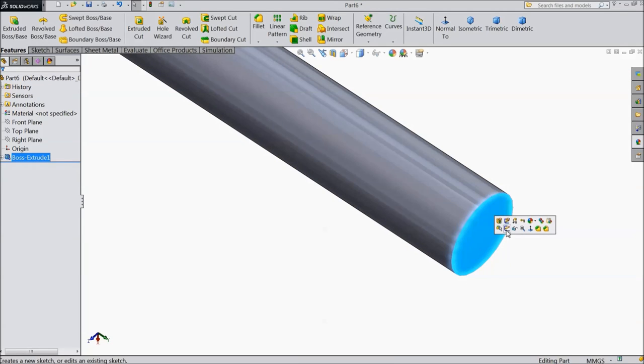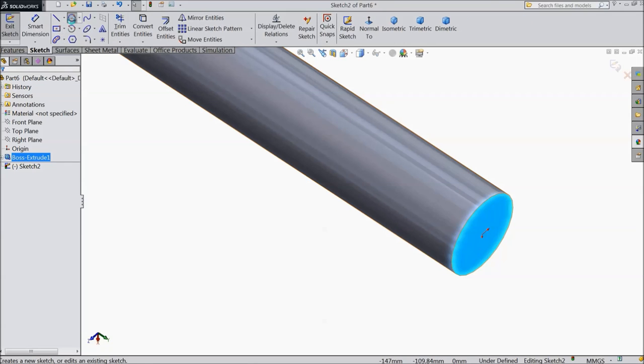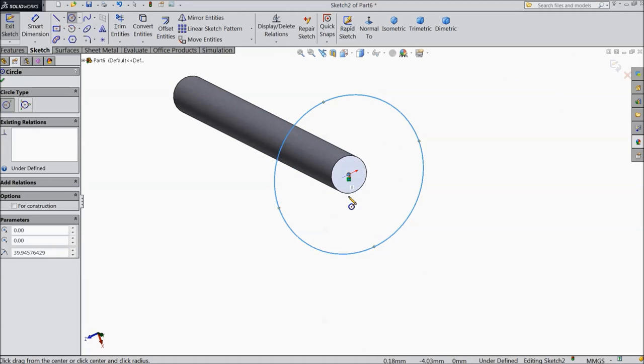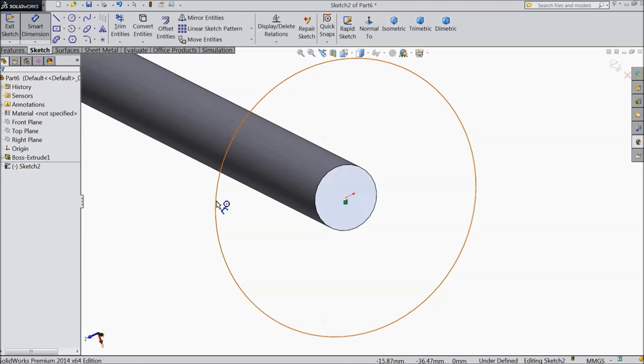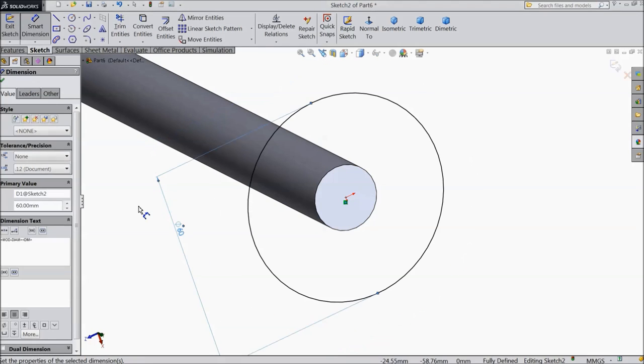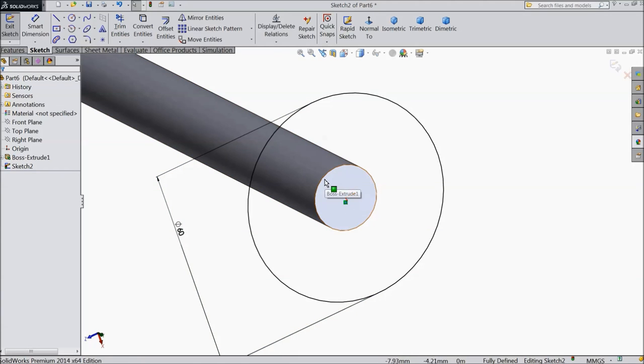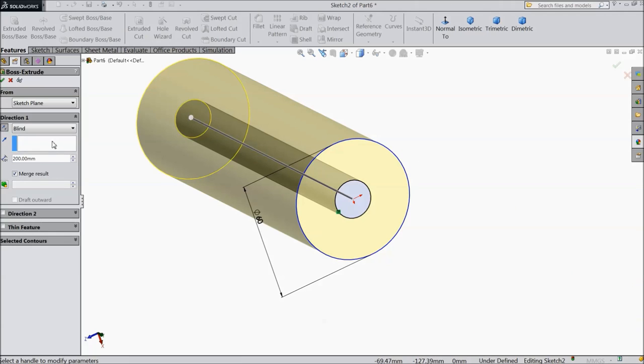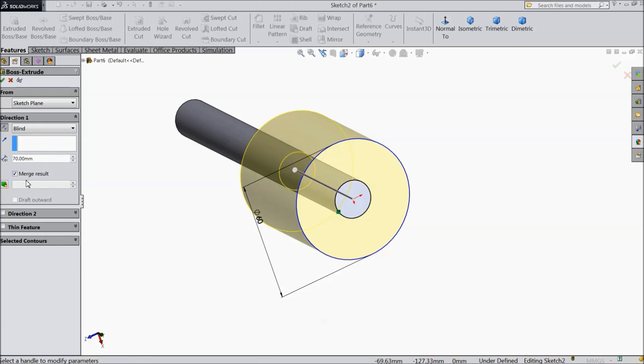Now select this face, sketch, and draw one circle here, keep diameter 60 mm. Select this circle, convert entities. Now select extruded boss, keep reverse direction and select 70 mm.